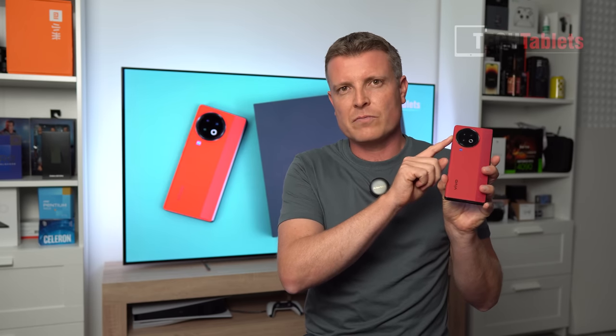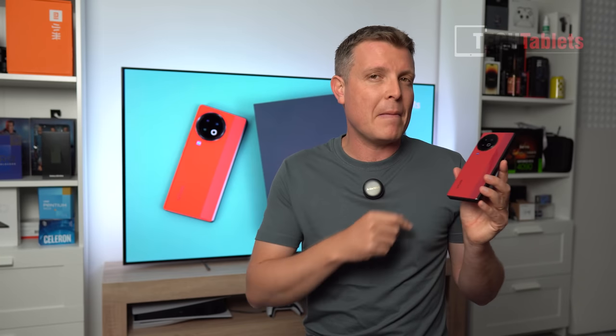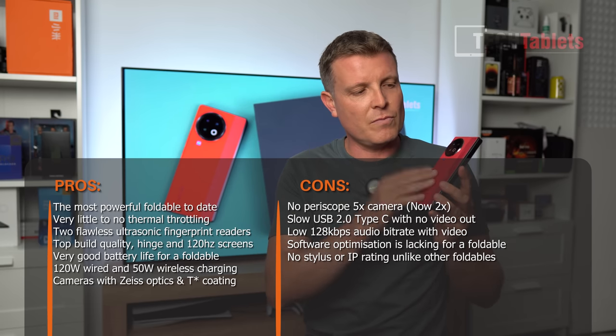All up, this phone has a lot going for it: the fingerprint reader — inner and outer — is absolutely fantastic. The alert slider lets you switch between silent and normal without turning the screen on, like iPhones and OnePlus phones. The hinge feels great, and both screens are bright 120Hz panels with no complaints. The back feels great too.